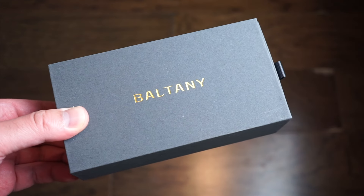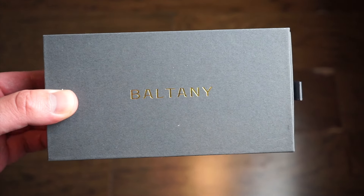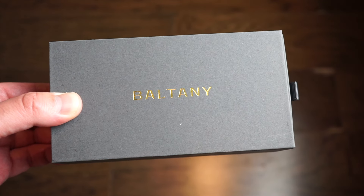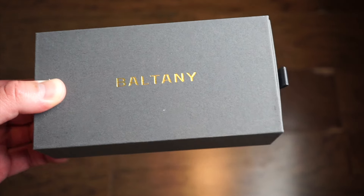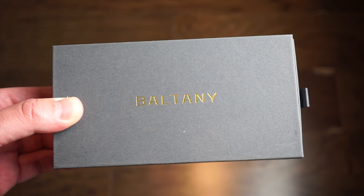Hello, ladies and gentlemen, welcome back to Watch Addiction Watch Reviews. Staying in front of you is a new Solar Chronograph release from Baltany Watches. It's a very affordable watch at about $146 direct from their website. I'll drop a link to them down in the description below. I think it's a pretty decent watch.